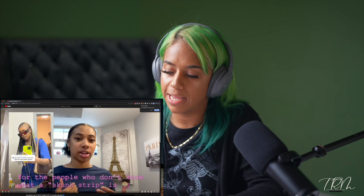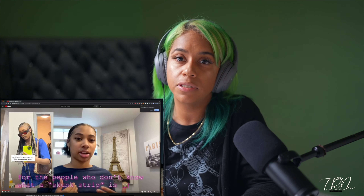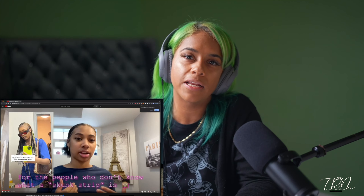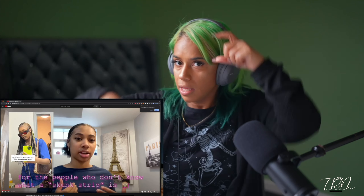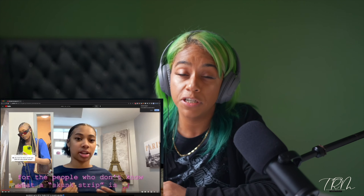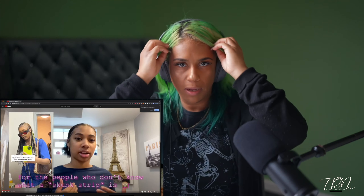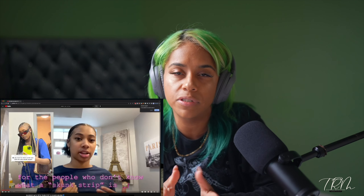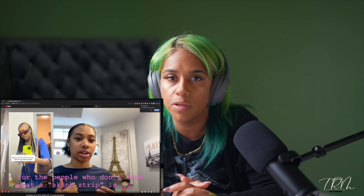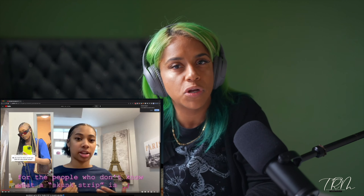Hello guys, it's Tania and today I will be responding to some popular TikTok color which they have now deemed the skunk stripe. If you have not been on TikTok seeing the heavily overly populated patch of color generally here, maybe here, and sometimes they do it in the back — this is what we're going to be responding to today. In the professional color world, we call this color blocking.